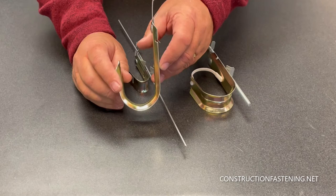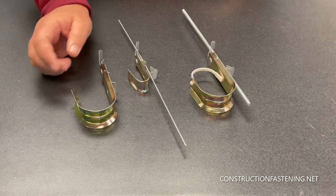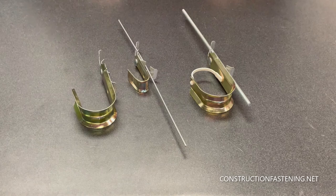These are our JH series of J-hooks. They're UL listed, TIA compliant. Basically, we take our J-hook and we mount it to a Batwinger multi-clip. What that allows you to do is to install onto grid wire, pencil rod, quarter-twenty all-thread.